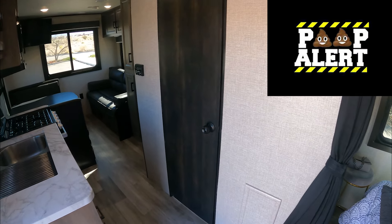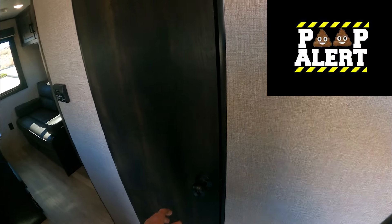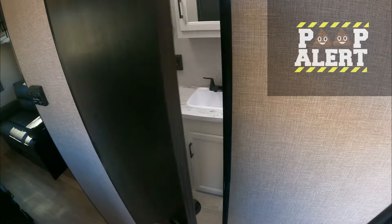In case you have to use the bathroom in an emergency, the bathroom is directly across from the door so you don't have to go far. We do have a porcelain toilet and a giant sink for a shower, which is an awesome plus.